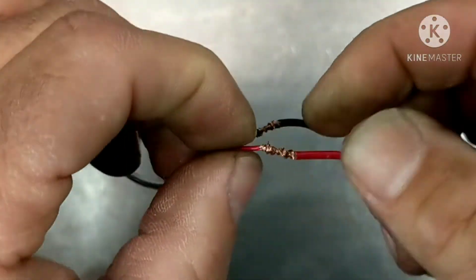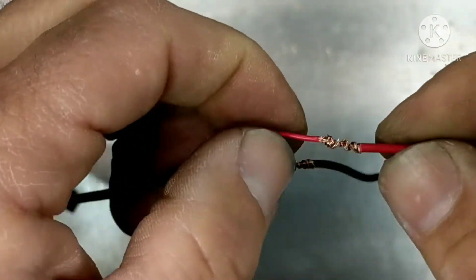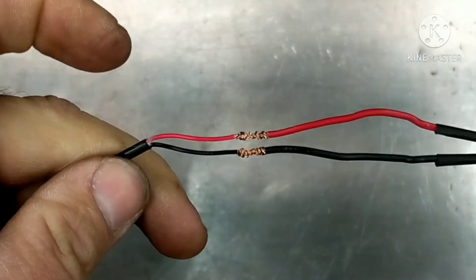When I get them all nice and tight wrapped up that way, I'm just going to grab them and really just spin them together tightly. Now we're looking something like that and these are solid — you can pull on this thing and really yank on it and it won't come apart.